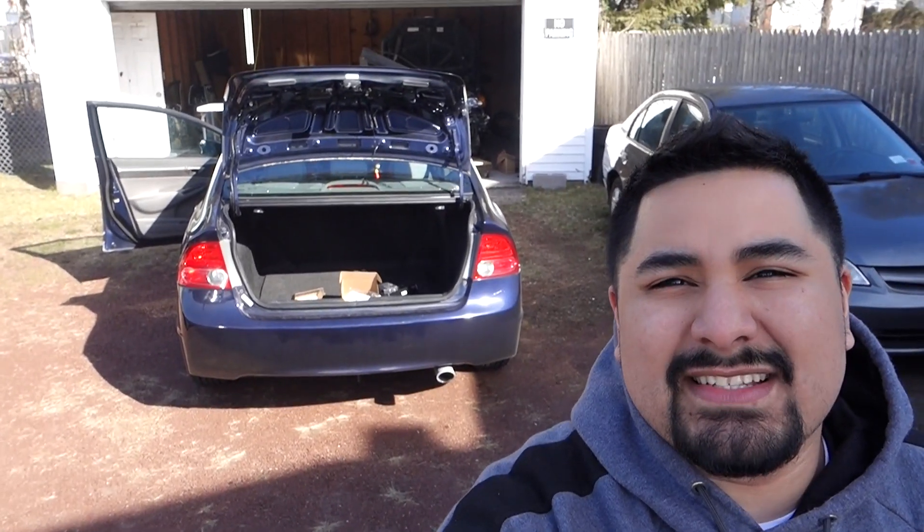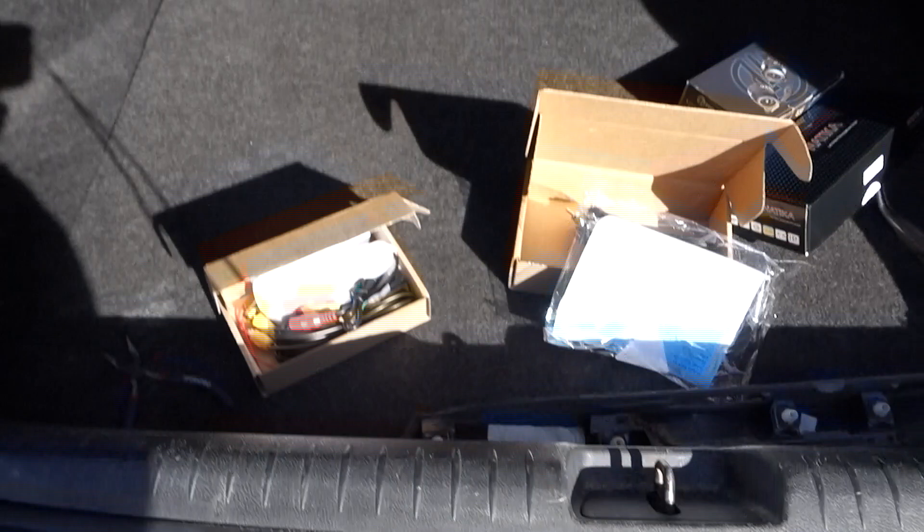What's up YouTube, today we have a 2008 Honda Civic EX without the premium sound. We're gonna be putting in a radio and doing a backup camera. Eventually we'll be adding more to this car, but right now it's just a backup camera and a radio. Let me show you where I'm at so far.